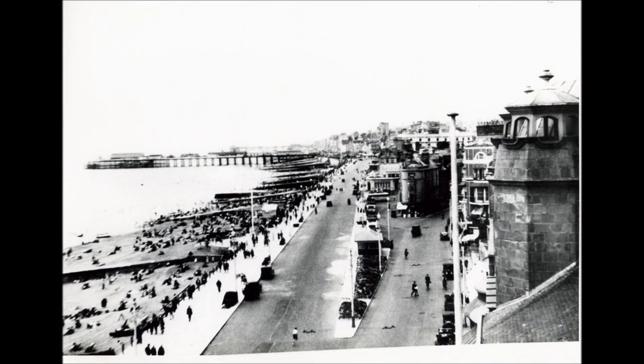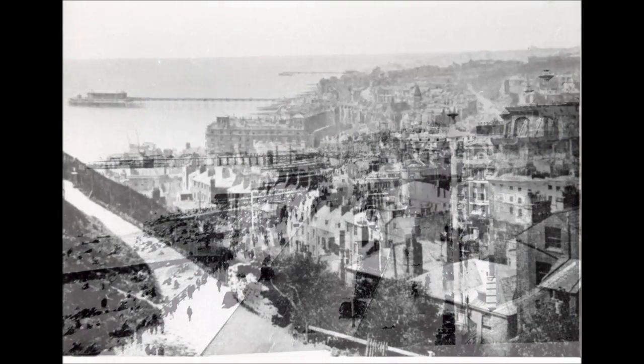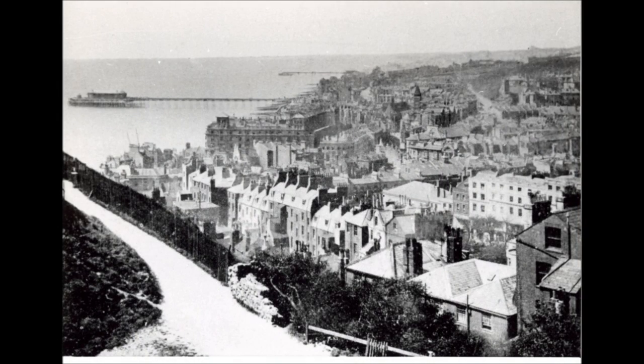This is how Caroline Place looked before the war. The new town of Hastings, shortly after it was built.